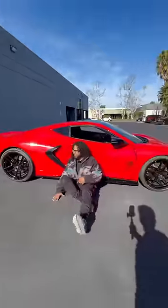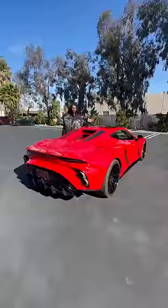So this is the Resvani Beast. It's made in America, and it's based off the C8 Corvette — except this looks way, way crazier.